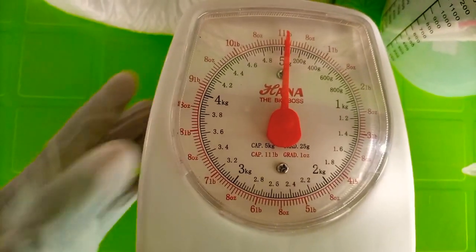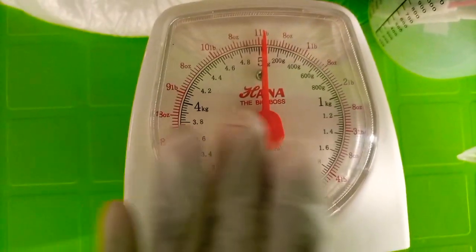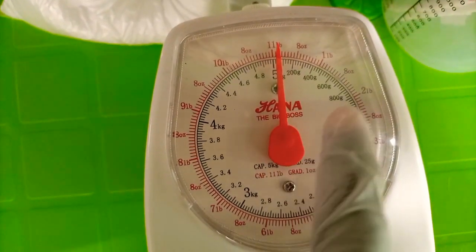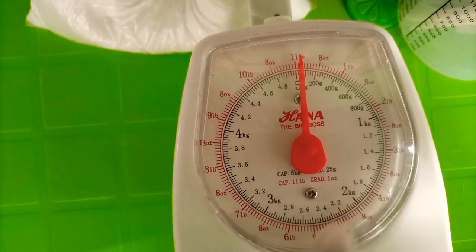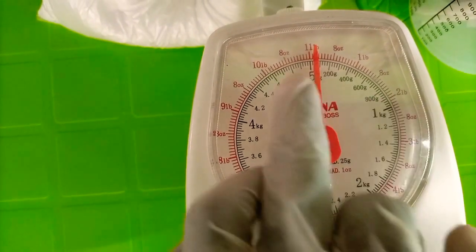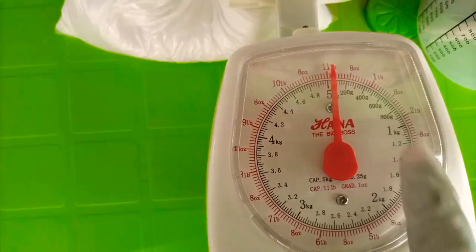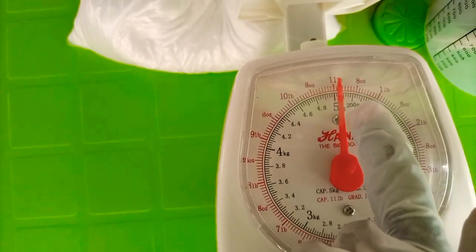Let me show you how the measuring scale works. Mine has all the measurements on it — my sister gave it to me. When you see 'lb', that means pounds. You can also see grams, ounces, and kg. So whether you're measuring in ounces, pounds, or kilograms, you just follow the scale. This is zero; if you pour one kg it will rotate to that position.